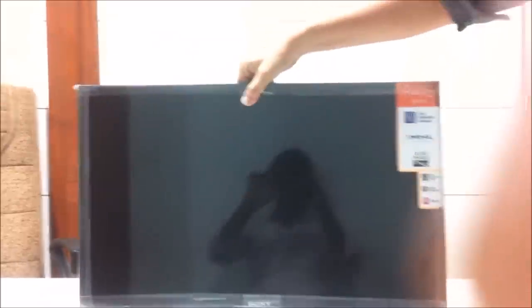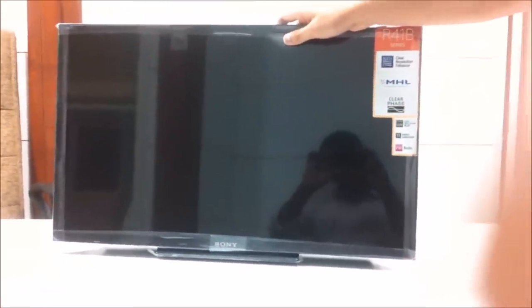And this is the TV — pretty light, a very very light TV. 28 inch. Well, that was it guys. Any doubts or issues, post in the comment section below and I'll make sure to help you out. That will be it — thanks for watching.